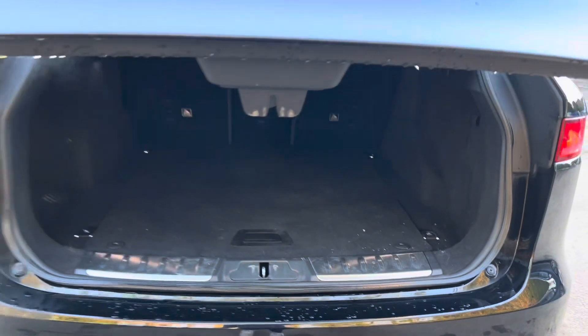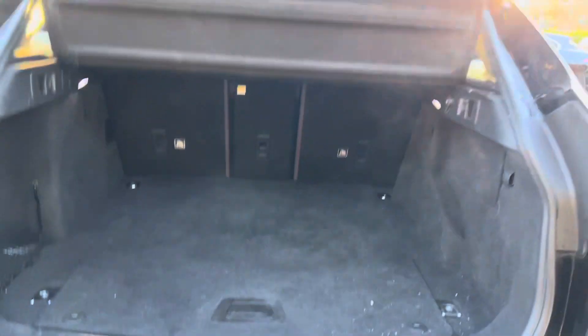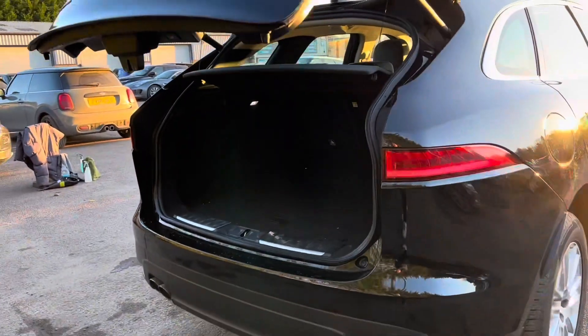And if we then open up the boot, as you can see on this car, we do get an electric tailgate. So if we press the button just here, the boot will then close for us.